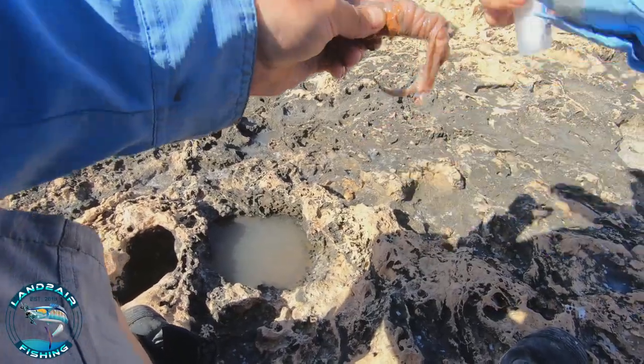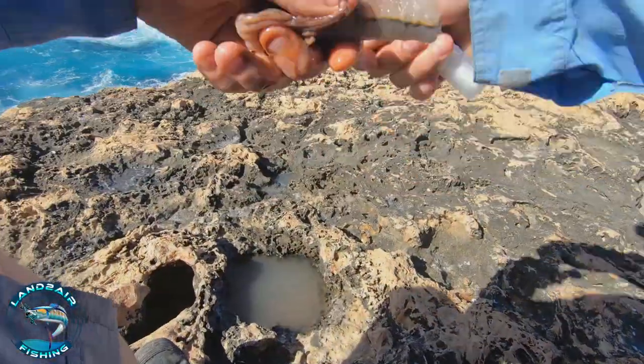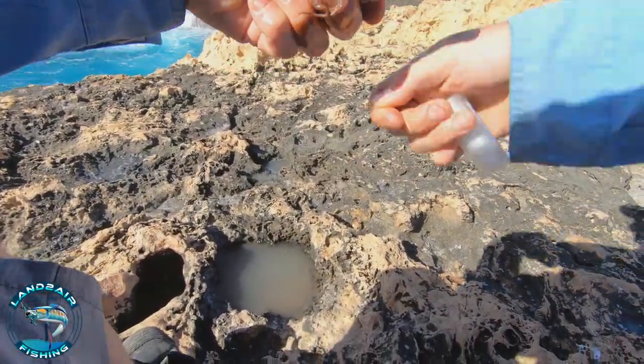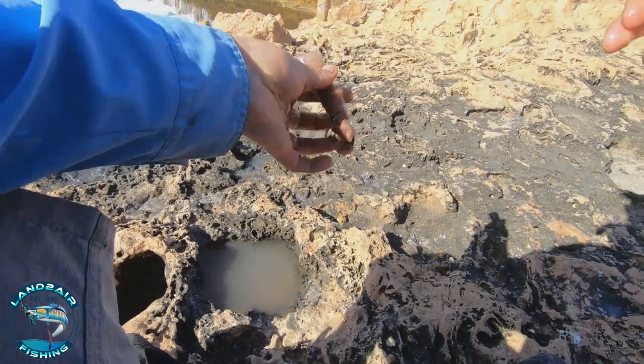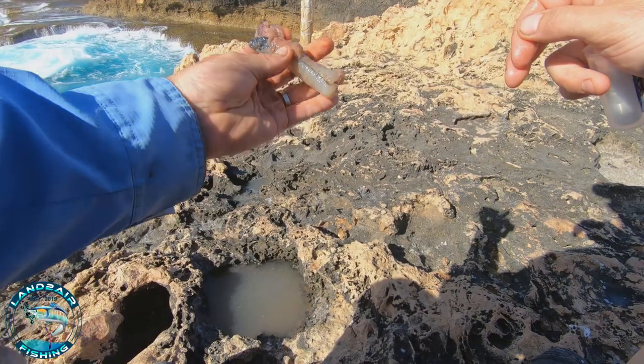Now we're going to go hard with the cotton. This makes it harder for the pickers to get your bait off. And there you go — one bait bomb.